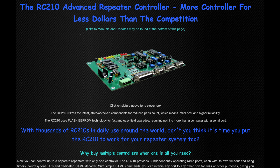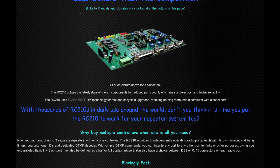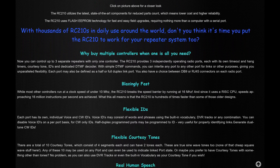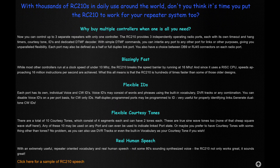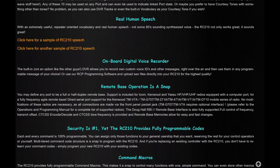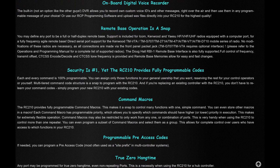So what is an RC210 Advanced Repeater Controller? This is a piece of equipment that you can connect to your repeater and it will start providing some additional services that the standard repeater typically does not, such as announcements, DTMF controls, and a whole host of things. This particular controller can actually operate and control up to three repeaters with flexible IDs, announcements, remote base operations, command macros, and programmable access codes.